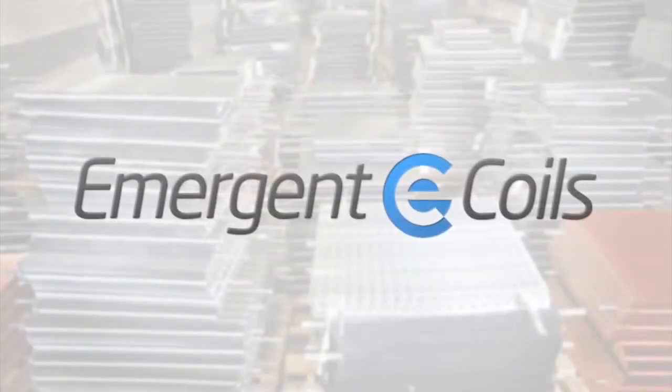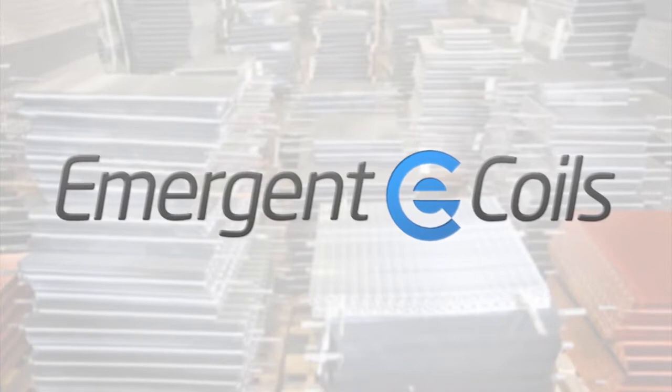Thanks for watching our video. For more information go to emergentcoils.com for a list of all of our blank drawings and other information. Thanks.